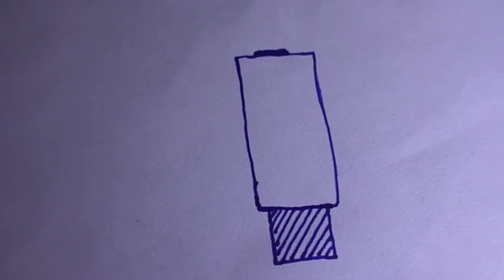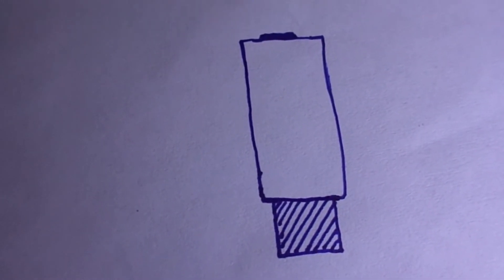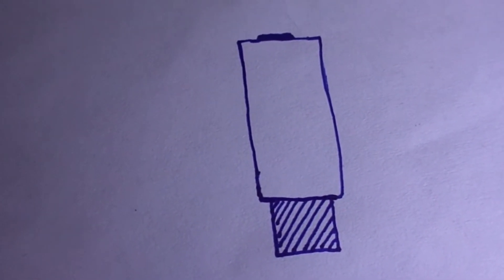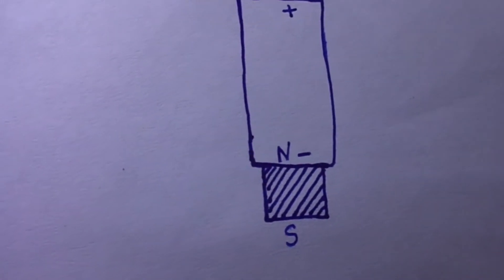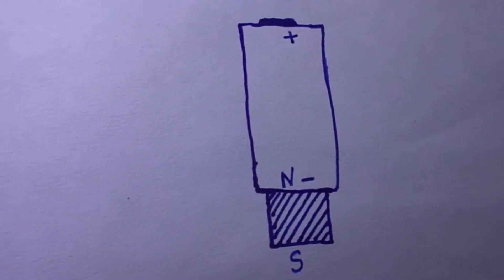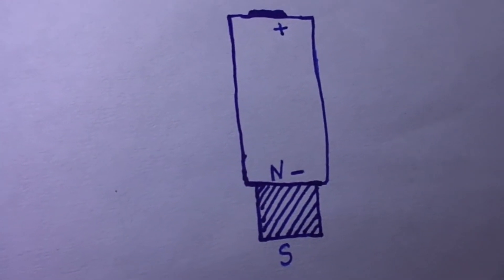So this is the nickel-cadmium battery. These are the strong neodymium magnets which are attached below the battery at the negative terminal. This is the polarity of the battery and these are the poles of the magnet.